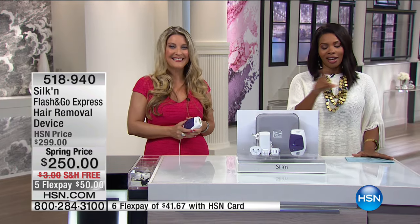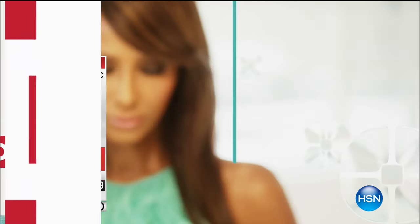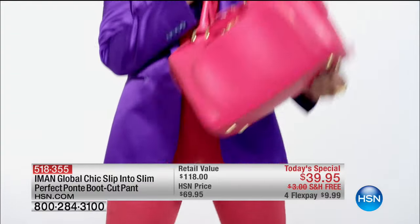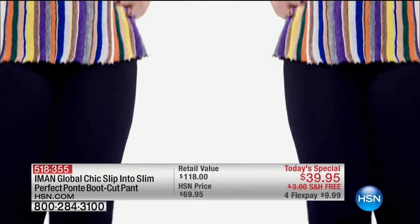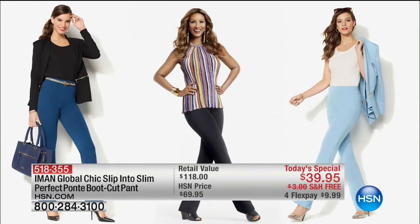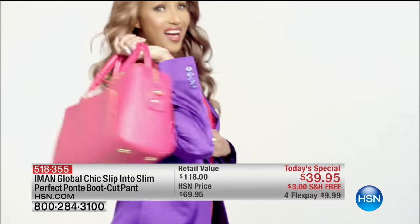Hey ladies, I'm back with the Slip Into Slim ponty pant — this time in classic chic and bootcut style. It's the perfect pant: a magic fabric with the hidden secret of smoothing technology. It looks sleek and smooth with incredible comfort and stretch. It's a whole new level of premium fashion that will make you look slim, trim, and fabulous.